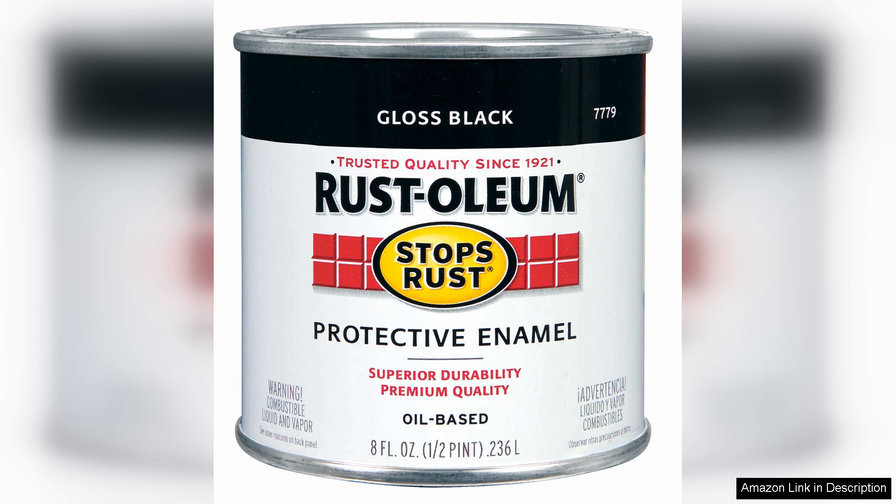Overall, Rust-Oleum 730 Black Stops Rust Protective Enamel is a reliable choice for both DIY enthusiasts and professionals alike. Its combination of durability, rust protection and aesthetic enhancement makes it a worthy investment for anyone looking to safeguard their metal surfaces. Whether for home improvement or craft projects, this product delivers on quality and performance, making it a recommended addition to your toolkit.